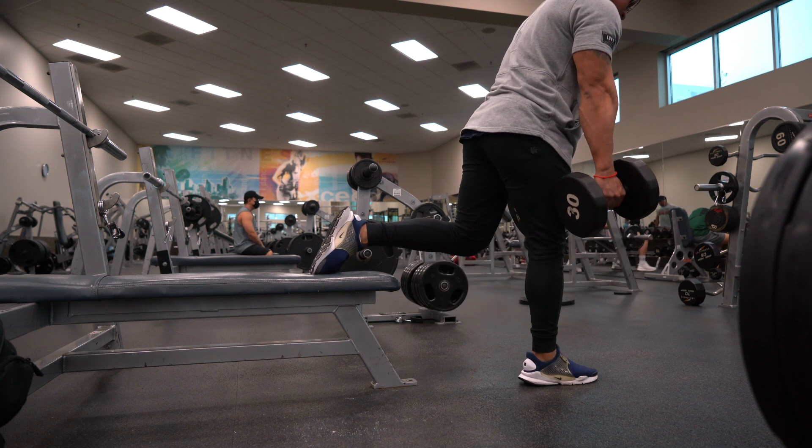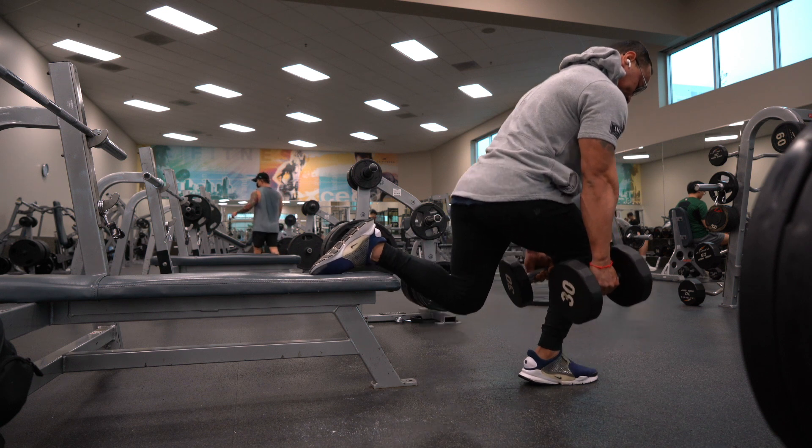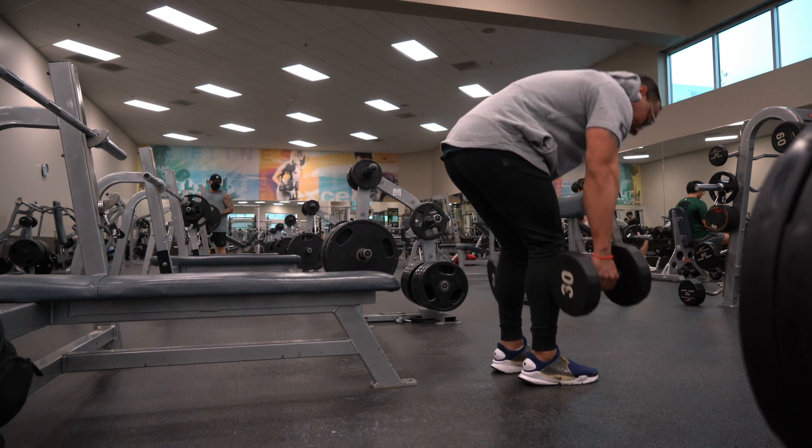If this is too difficult, go with no weight and just do a bodyweight movement. But this is added resistance with the dumbbells.